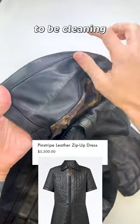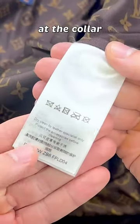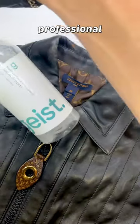This fourth-generation dry cleaner is going to be cleaning quite an expensive Louis Vuitton black leather zip-up dress with makeup stains at the collar that can apparently only be cleaned by a leather professional.